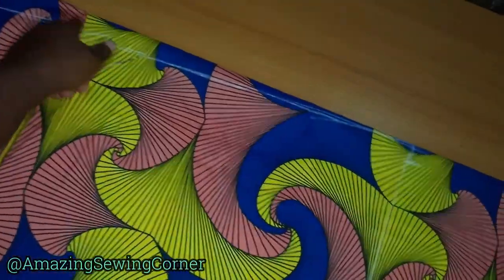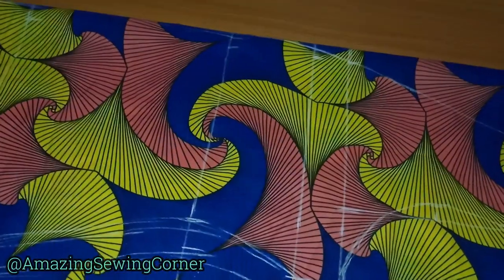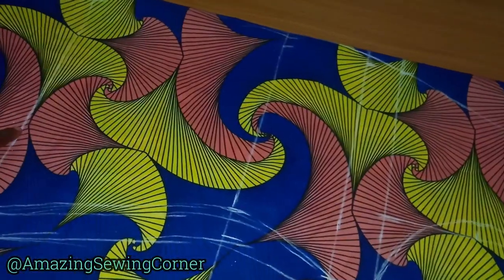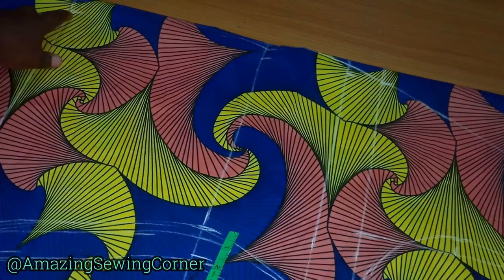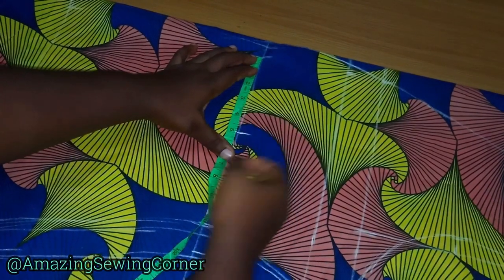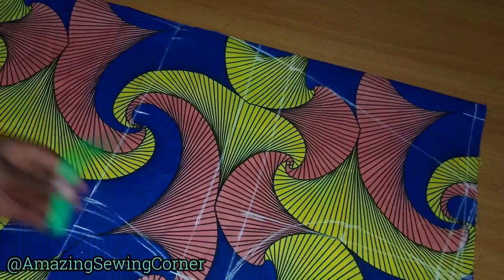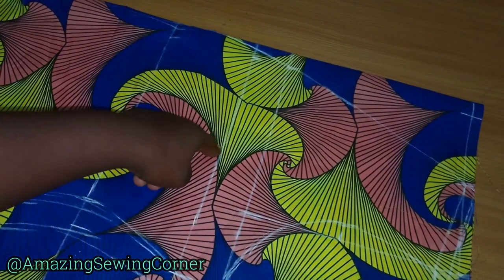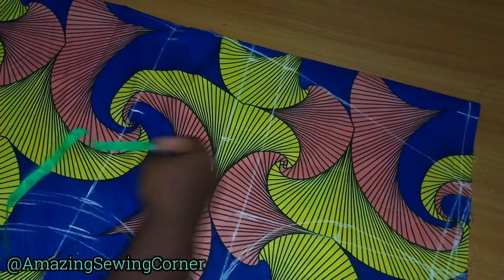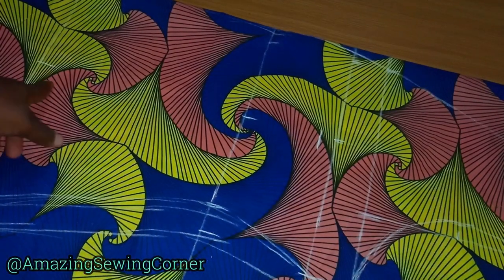I made it curve like that to close it and connect it. Now let's insert our darts. From the hip line I'll come up by two inches. First, notice the one-inch center line we marked earlier. I'll mark my bust span — five inches. My bust span is actually nine inches divided by two, which is 4.5, plus half-inch allowance. I'll mark the bust span all the way to one inch below my bust point, and also two inches above the hip line.